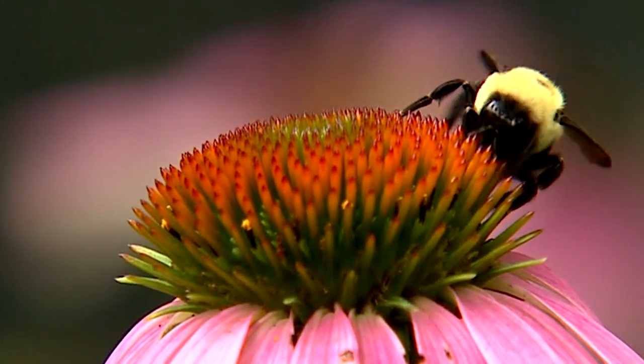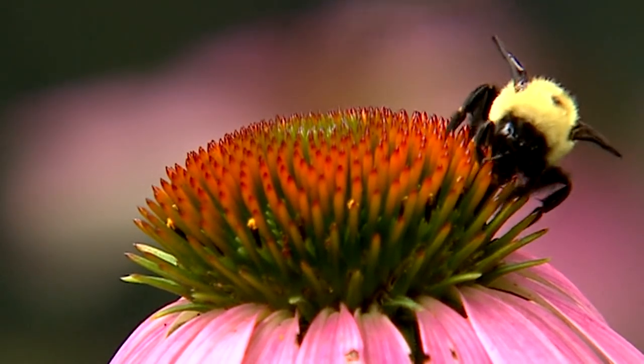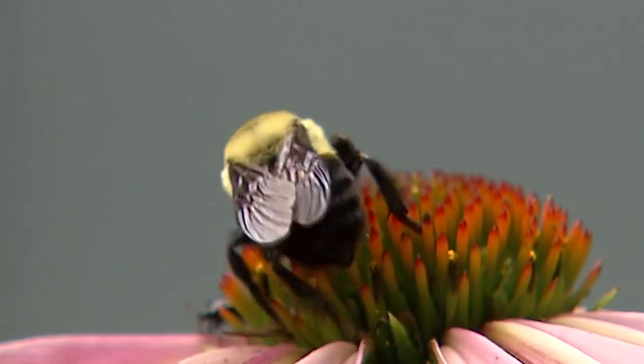There are a lot of native pollinators that use the pale purple coneflower. Long-tongued bees, bumblebees, butterflies, skippers — you name it, they're there.